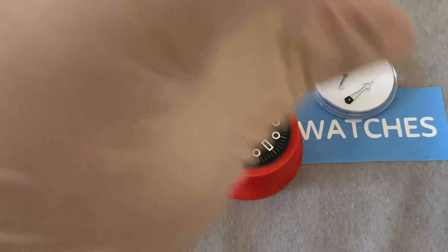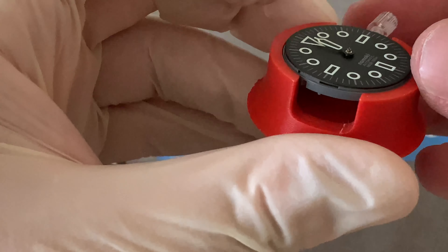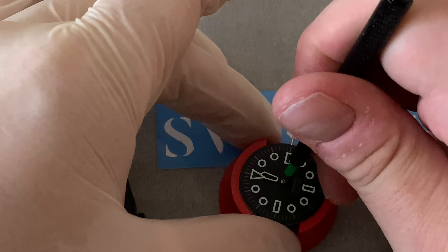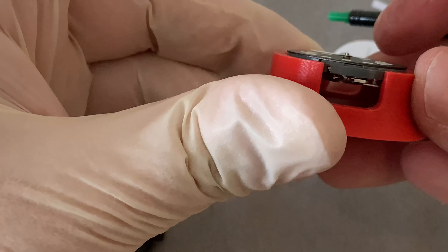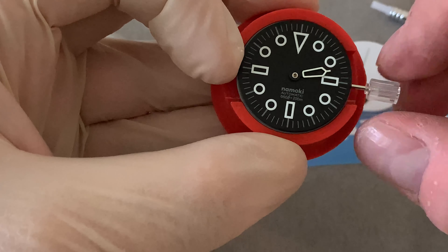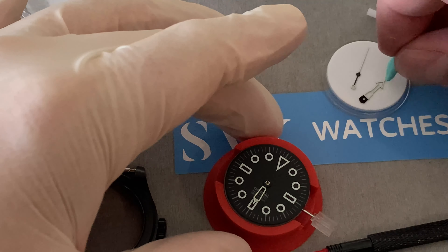We've got some finger cots - these basically stop the oils from your fingers. You'll see watchmakers use these all the time. I actually prefer just to use a rubber latex glove, but you can use these if you prefer. It's nice that they include them because this is one of those things that's a little hard to find otherwise. Hand setting tools - it's nice to see they've included the handheld type. The sizes are different and they are different colours to the ones I'm used to, so I will have to just test these out.